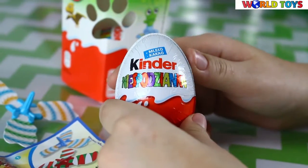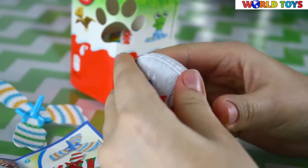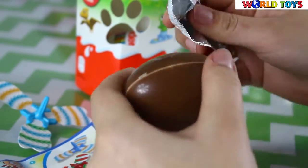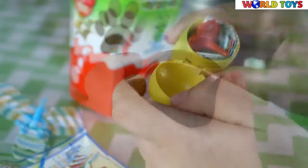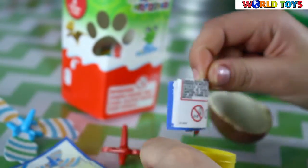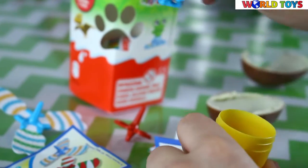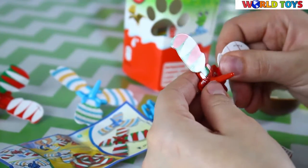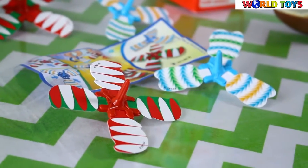Now it's time to open the third egg. Inside we will find another roller. I think they are the same — it's kinda weird. It doesn't happen often. So they are basically the same.